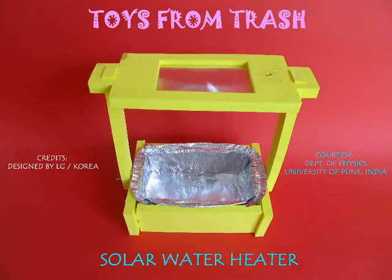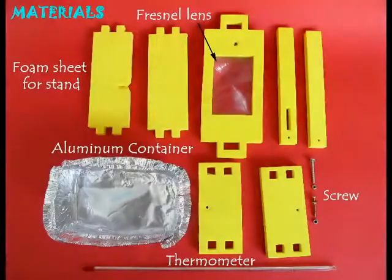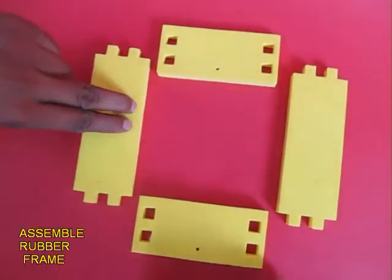This solar water heater kit has been designed by LG. It is a very well designed kit made from foam rubber, the heart of which is a fresnel lens.